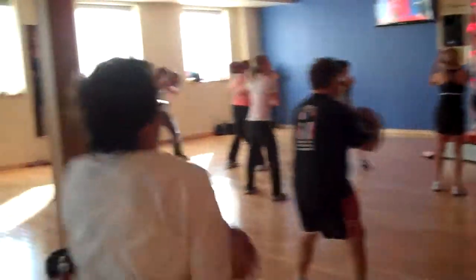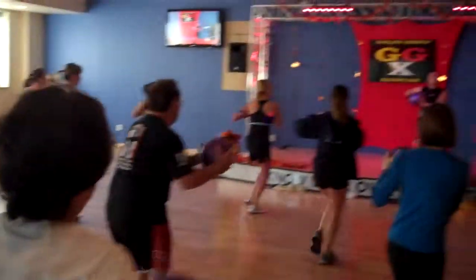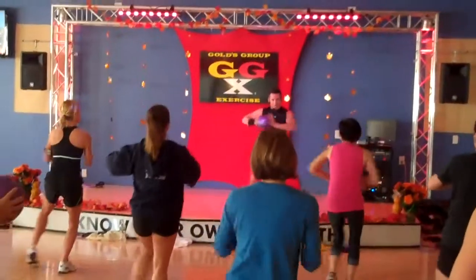New move coming. Step side tap repeater. Hold it here. Squeeze it. Watch. Now squeeze the standing leg. Hips still.